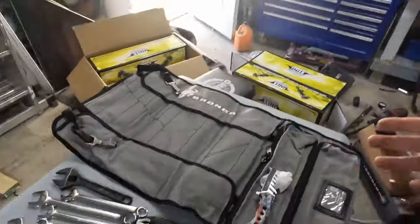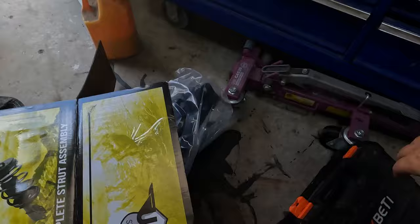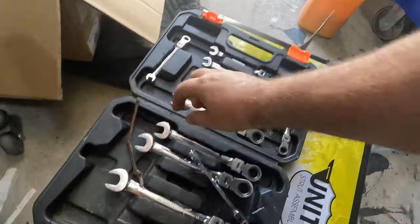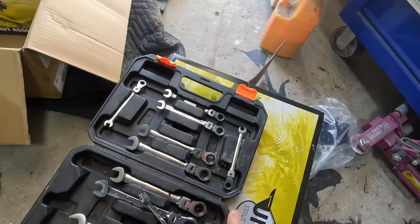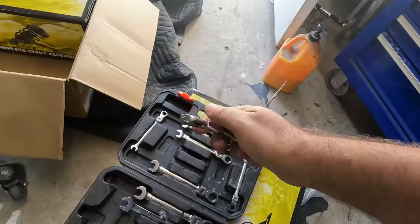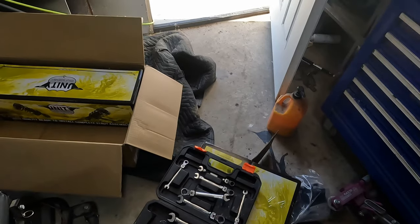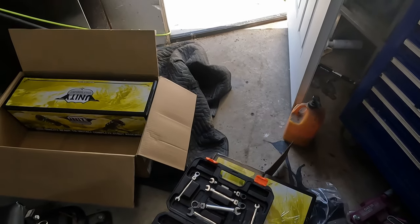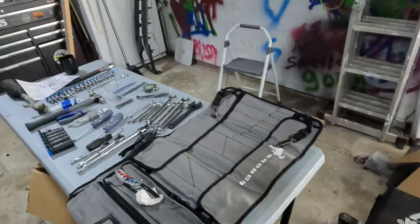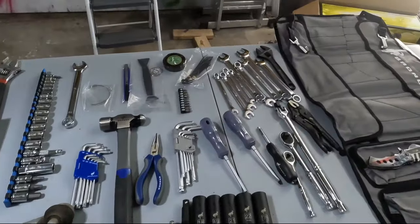Working on the Bronco in the garage, I almost every single time have my ratcheting wrench kit out with me. The swivel and ratcheting ends make getting into different areas to loosen or tighten things so convenient. I would buy that first, along with a basic socket set, and then build from there if I was putting together a home garage kit.